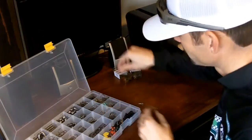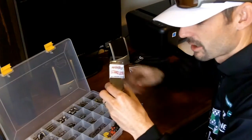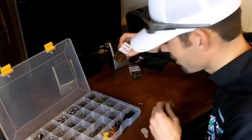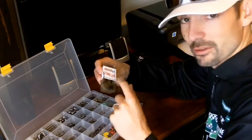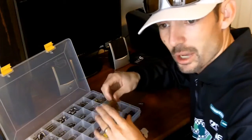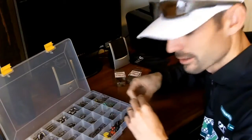They come three to a pack. Auburn Craw is one of my favorites — it's kind of a mix of orange and green pumpkin with some black flake. Molting Craw is kind of your watermelon and dark black colors with some red flake in there. And the great thing is they come three to a pack, so it's not like you're buying one skirt like some other manufacturers do. You get a lot of value out of the deal.